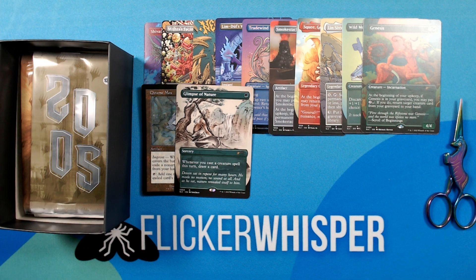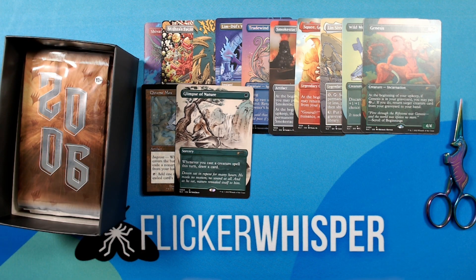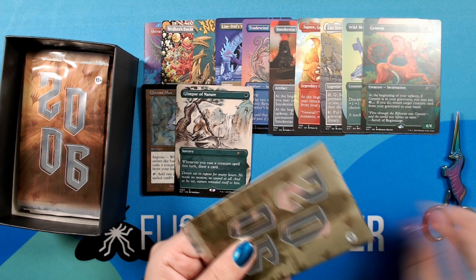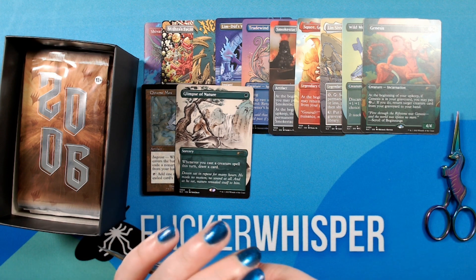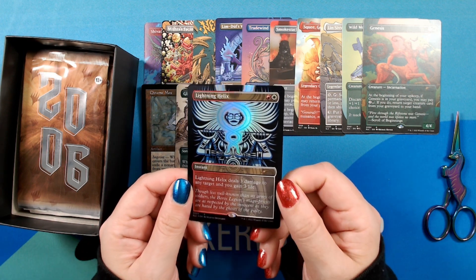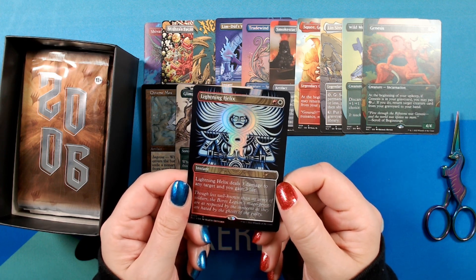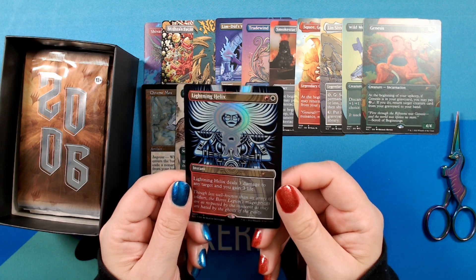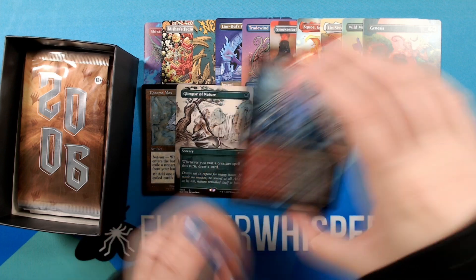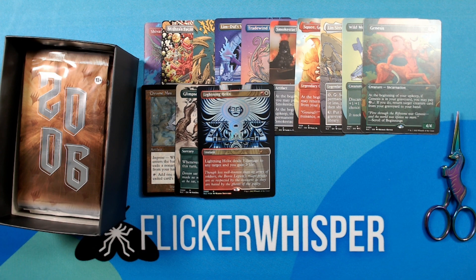On to 2005. Oh my god, wow — this looks so cool. We have a foil Lightning Helix by Martin Ontiveros. It's wonderful that this is in foil as well. This is absolutely stunning. I can't just read 'Lightning Helix' without hearing Randy Bueller in my head just absolutely shouting it. Cracks me up. Leave a comment if you know what I'm talking about, or look it up — because it's worth it.